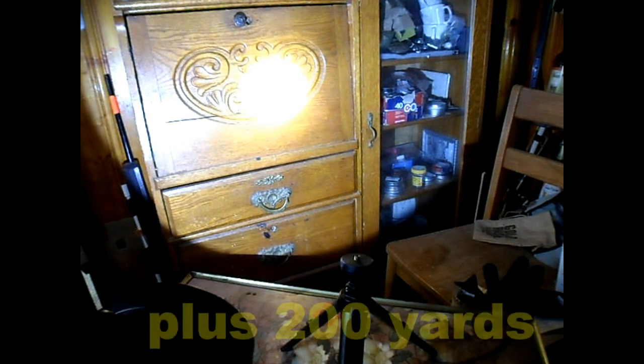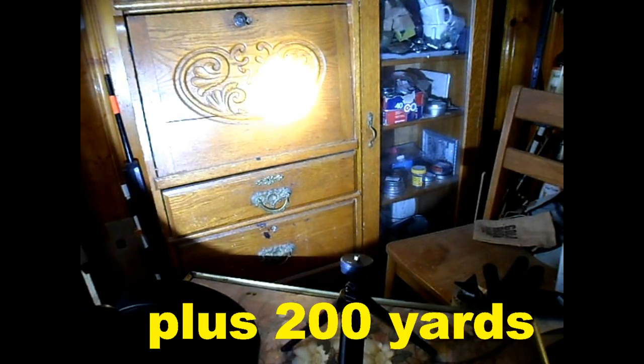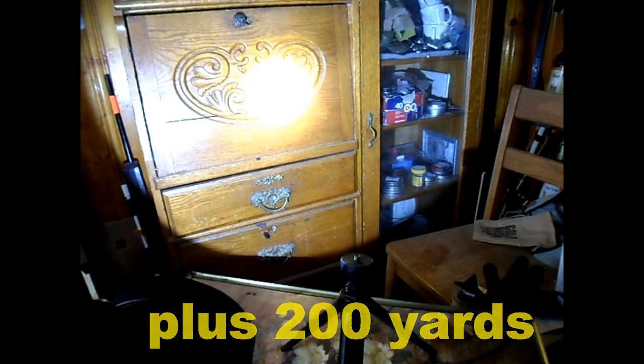This is high beam and we can go way on out into the cemetery out there. From my test, about 200 yards is about where it ends up, though it goes a bit further, but it's pretty grainy and light if you go beyond that. That's a good solid light for the first hundred yards for sure. On out to 200, it's still good and it's well worth owning.